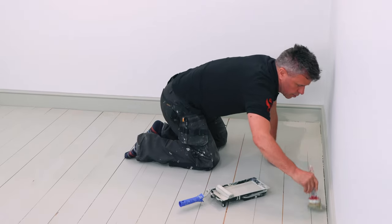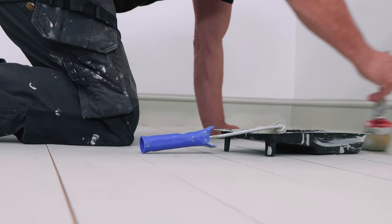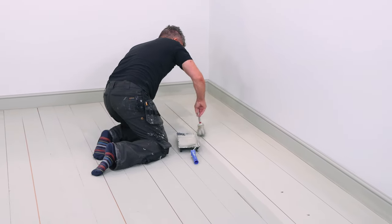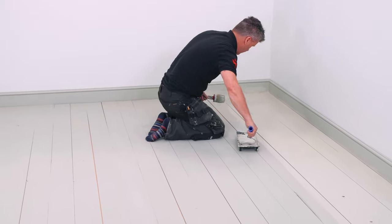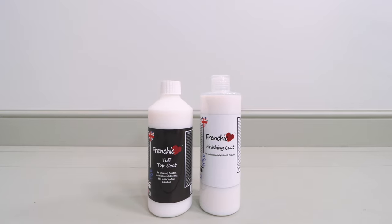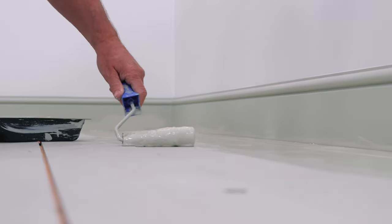I'm going to start on the same side of the room again and paint one plank at a time with my roller and feather it out with the brush. This time for the second coat, the paint is not diluted — it's straight out of the can. If your floor is expecting very high traffic, you can choose to apply two coats of either tough top coat, which gives a matte finish, or finishing coat, which is a satin finish, as an extra layer of protection.